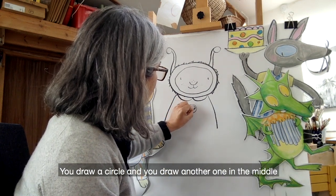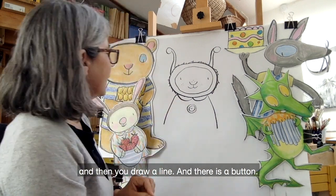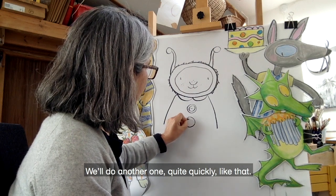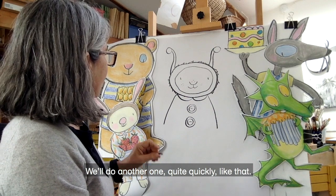Big buttons — you draw a circle, and you draw another one in the middle, and then you draw a line, and there is a button. And do another one quite quickly, like that. There we go.